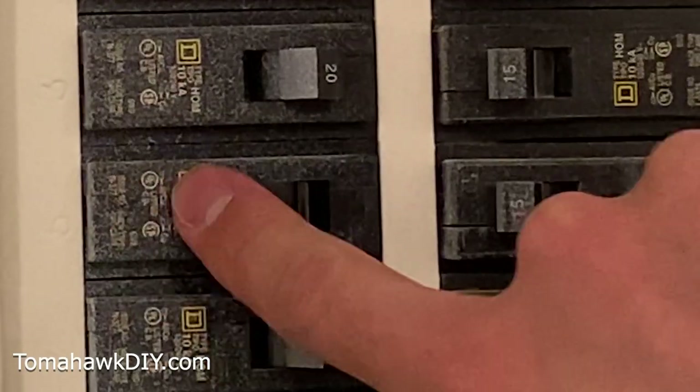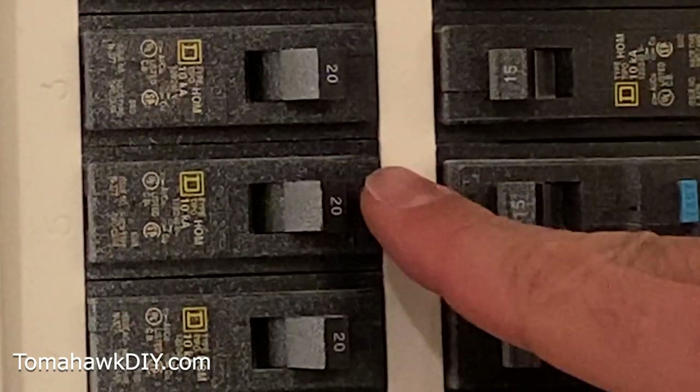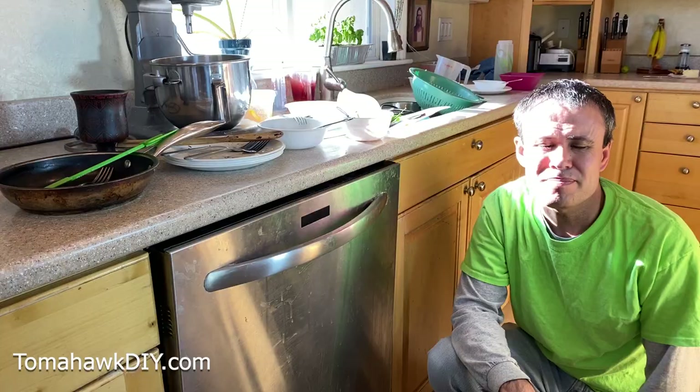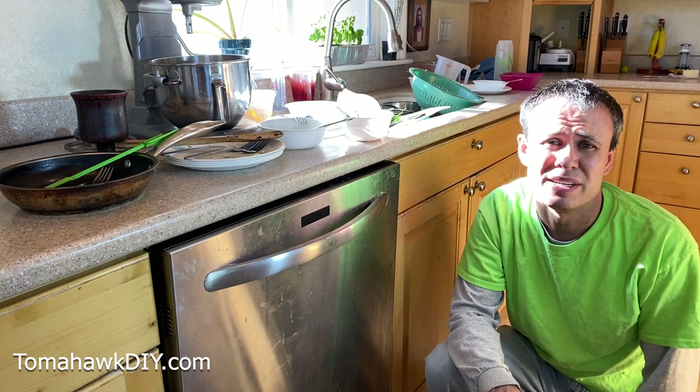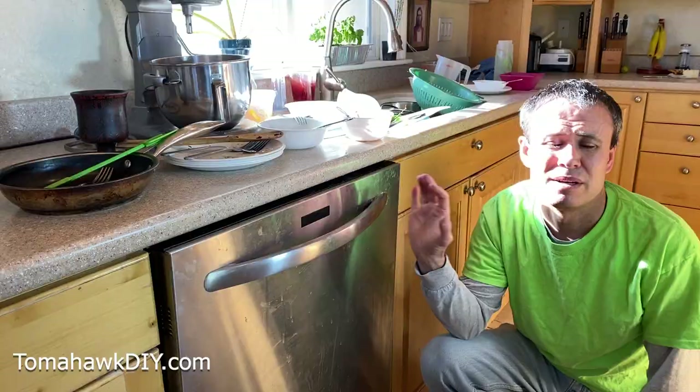Turn it back on and go check out the dishwasher. If you're lucky, this has solved the problem and it'll start working just by the simple resetting of the power. I recommend you give it a couple minutes before you turn the power back on. You may even come, push the start button, close the door, try getting it to go, just to be sure any residual charge has been drained from the dishwasher.